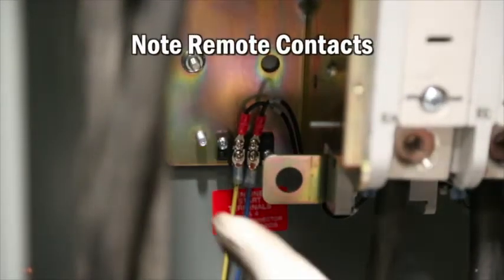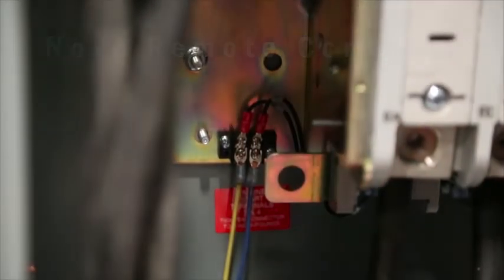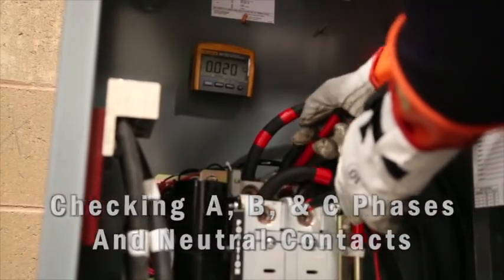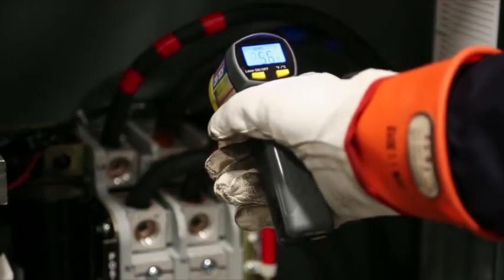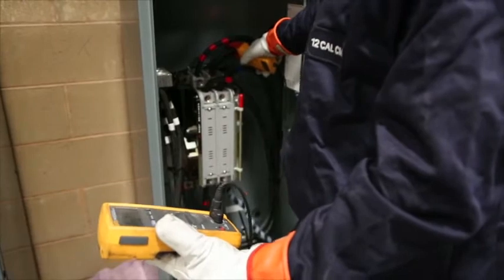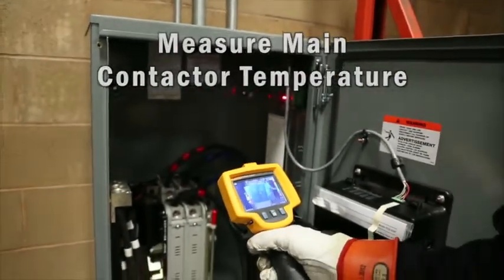Check the remote contact that provides the signal to the generator controls indicating the status of the utility supply. Check for any voltage drop across the contacts that would indicate poor condition or a fault. Use an infrared thermometer to determine contact condition and whether a poor condition is resulting in too much heat. Record any voltage drop found when the generator is connected to the load, and note in the maintenance log the temperatures across contacts.